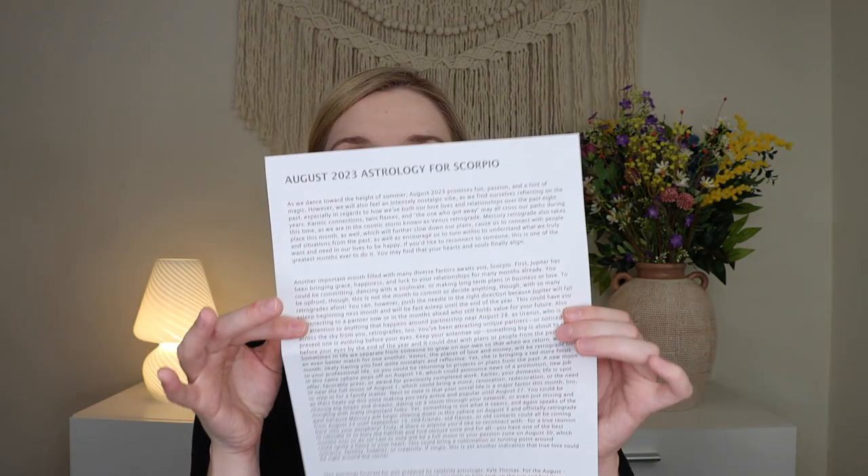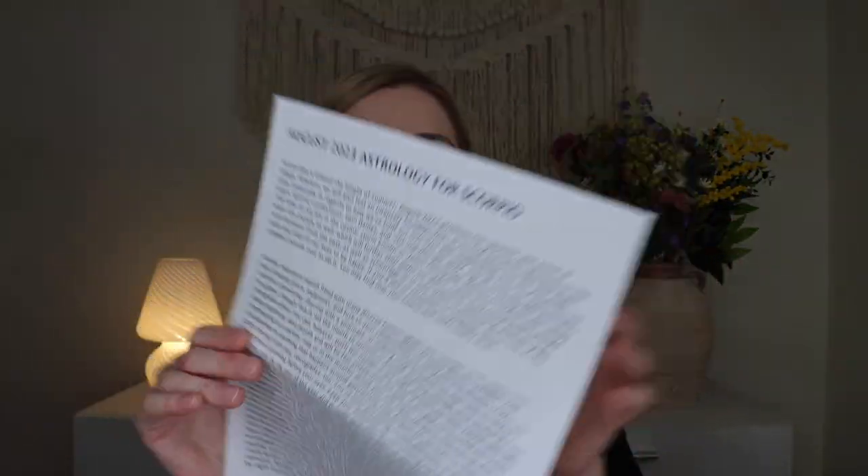Then you get your astrology forecast. I am a Scorpio, so mine is Scorpio — you get whatever your sign is. These are prepared by celebrity astrologer Kyle Thomas. It reads: 'As we dance toward the height of summer, August 2023 promises fun, passion, and a hint of magic. However, we will also feel an intensely nostalgic vibe as we find ourselves reflecting on the past, especially in regards to how we built our love lives and relationships over the past eight years.' I feel like that is hitting for real right now being in August. I will definitely be reading more of this.